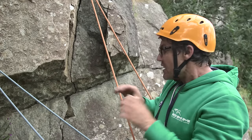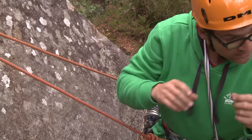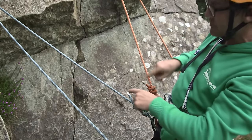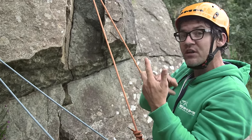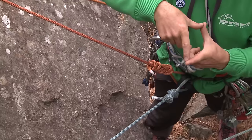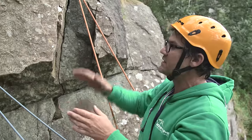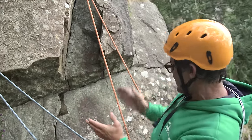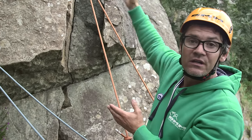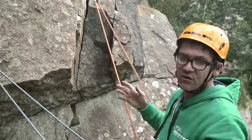The E is that when I finish the belay these two ropes should be under equal tension. The A is that the angles are right — a pointy or acute angle is good, a 90 degree angle is okay, but if you go to an obtuse or over 90 degrees the force approaches 100% to each anchor. Here there's probably 70% of the load going to each anchor. The final S of IDEAS is that they're solid.